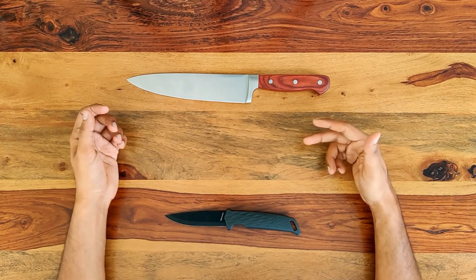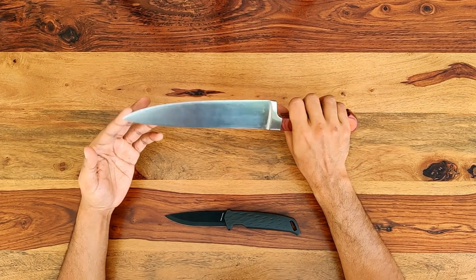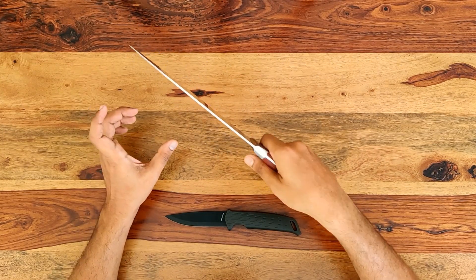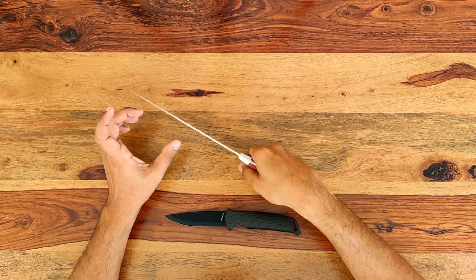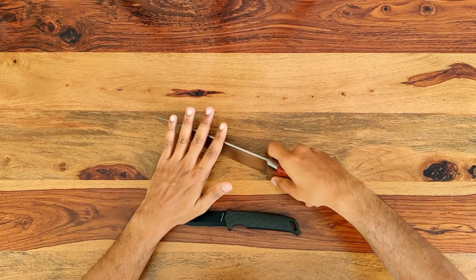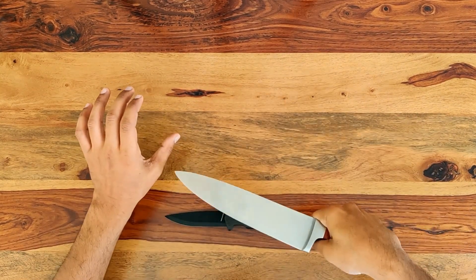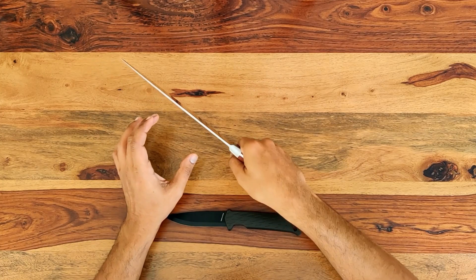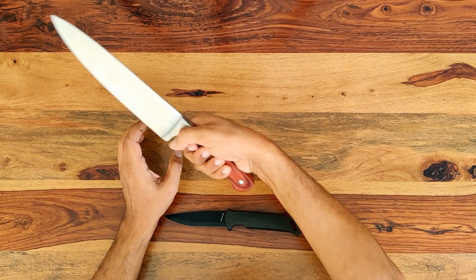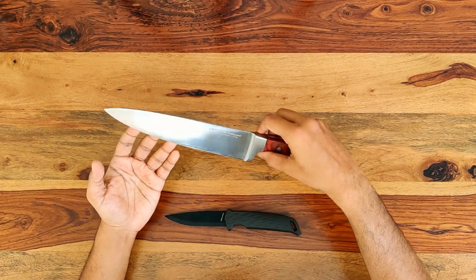Now just think about how you would typically use these two knives. The kitchen knife — specifically, this is what's known as a chef's knife. You would use this to slice meat, chop vegetables, maybe crush garlic cloves with this broad blade, or try opening a lid or cut open a tin can. But for the most part, you'd limit your movements to slice or chop. You wouldn't stab with a kitchen knife, at least not under normal usage conditions.